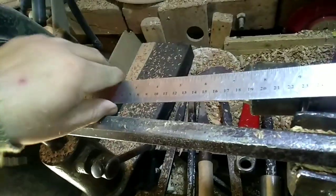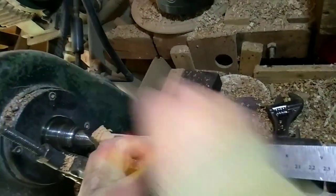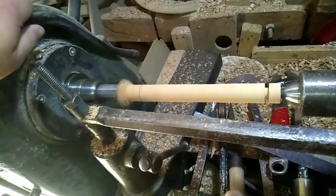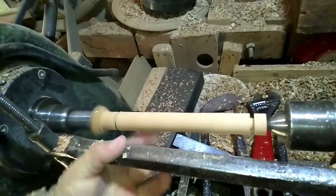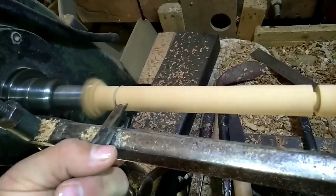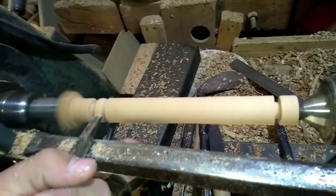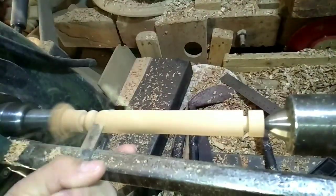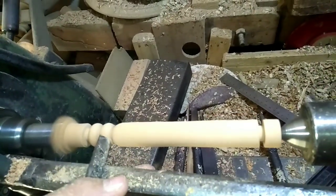All right. I'm just going to put it in. The top is going to be the top. You can put it in.